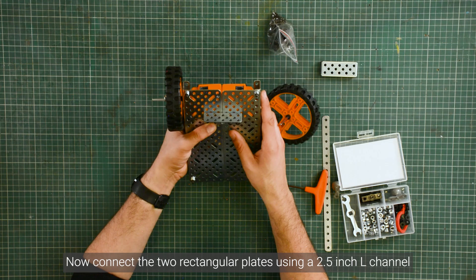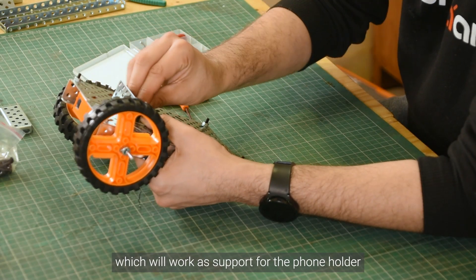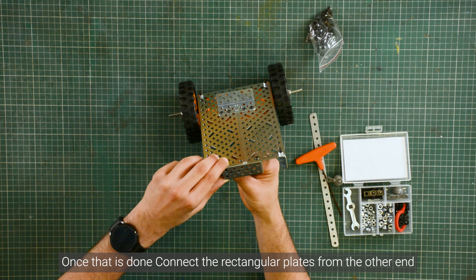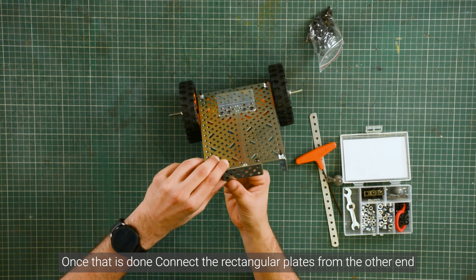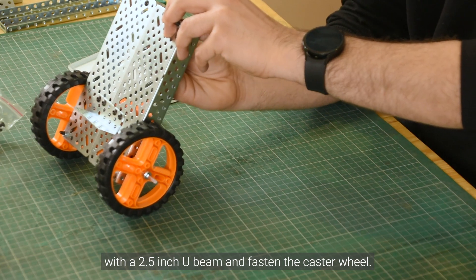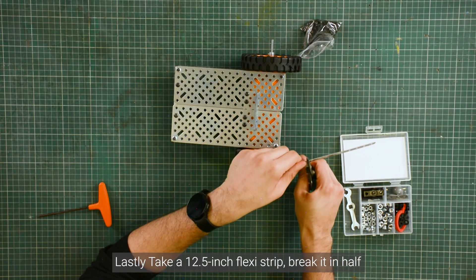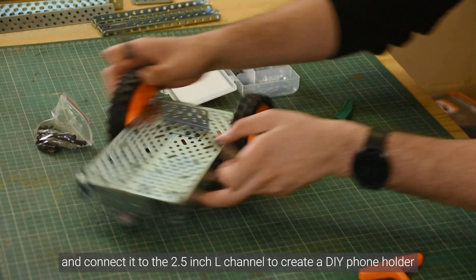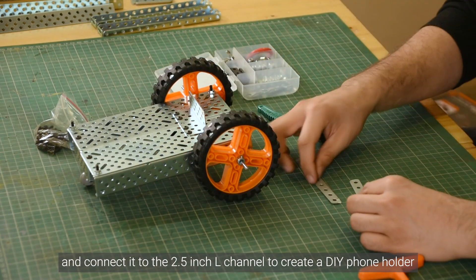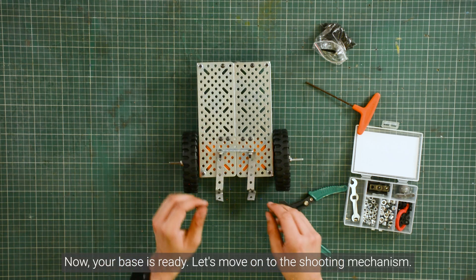Now connect the two rectangular plates using a 2.5 inch L-channel, which will work as a support function for the foreholder. Once that is done, connect two rectangular plates from the other end with a 2.5 inch U-beam and fasten the caster wheel. Lastly, take a 12.5 inch flexi strip, break it in half and connect it to the 2.5 inch L-channel to create a DIY phone holder. This will serve as the control hub. Now your base is ready.